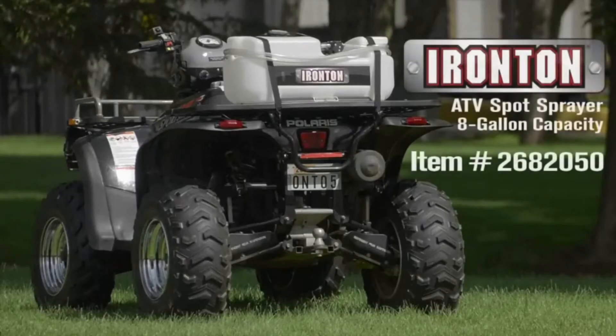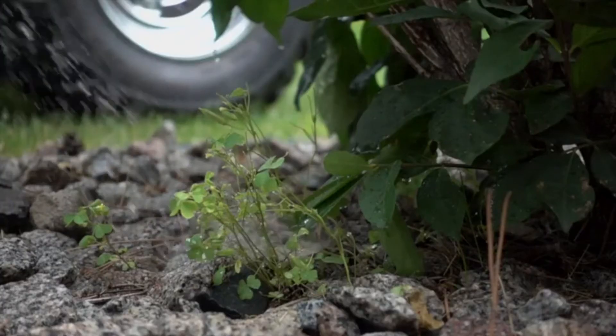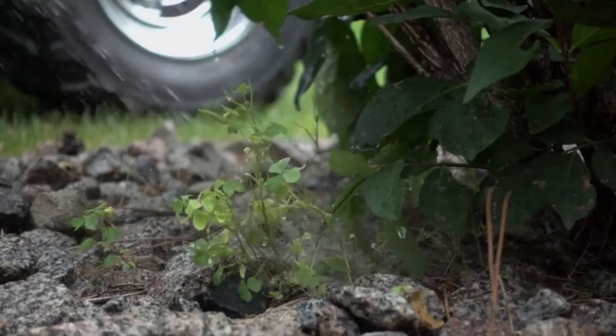This economical entry-level spot sprayer from Ironton is powered with a 12-volt pump that is perfect for the first-time sprayer owner, or for small precision spraying on weeds, fence lines, and the tops of low trees.